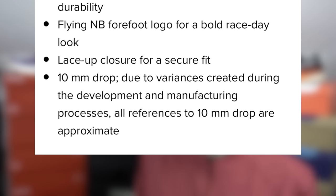It says: due to variances created during development and manufacturing processes, all references to 10mm — or whatever the drop of the shoe is — are approximate. So what they're saying is you could get a shoe that's apparently got a 10mm drop but it might not be exactly 10mm. Let's not forget we're dealing in millimetres here, and production tolerances are actually quite loose with running shoes — they can be very different from model to model, from batch to batch.